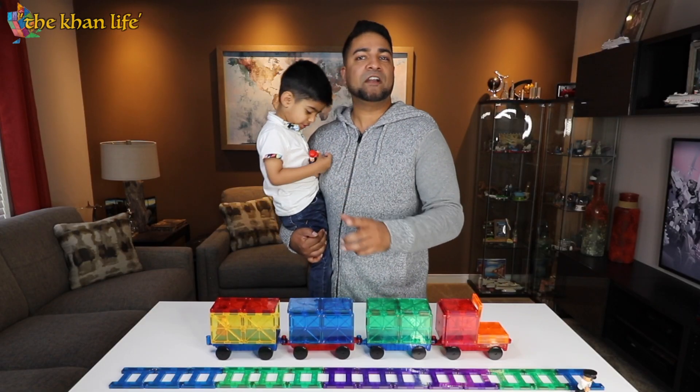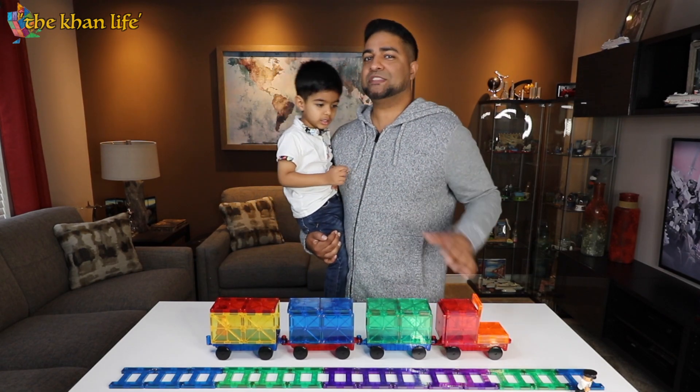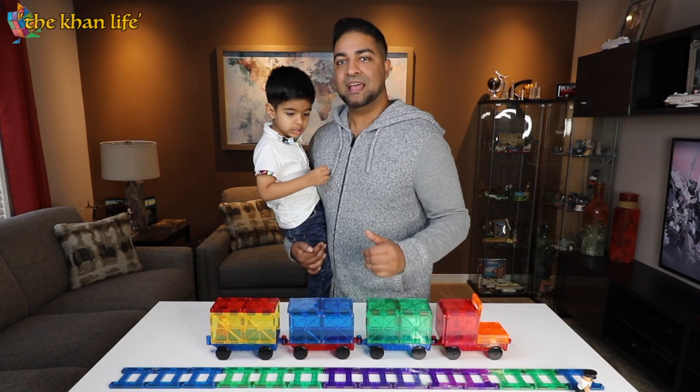So these are very easy to use, very fun to play with. Not only that, very educational, but we will get into that a little bit later. But before we do all that, let's go ahead and rewind and unbox this thing.